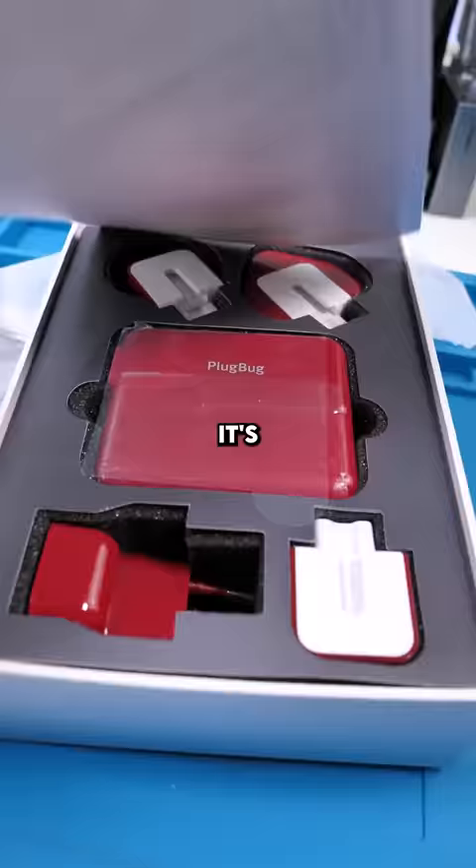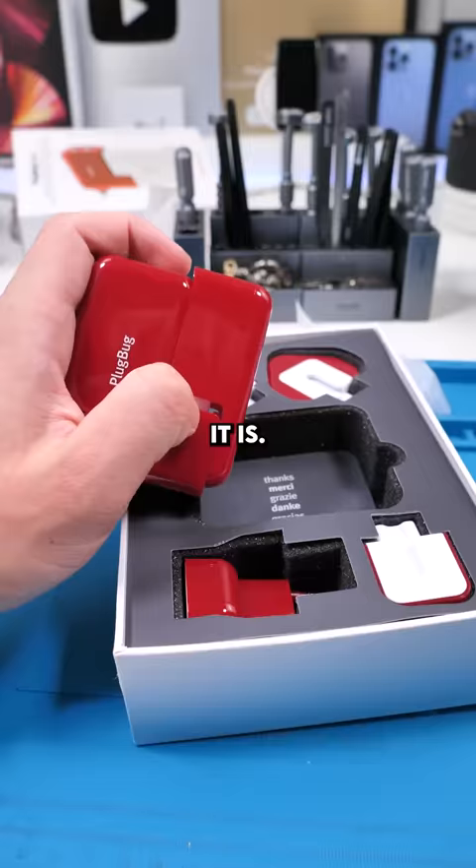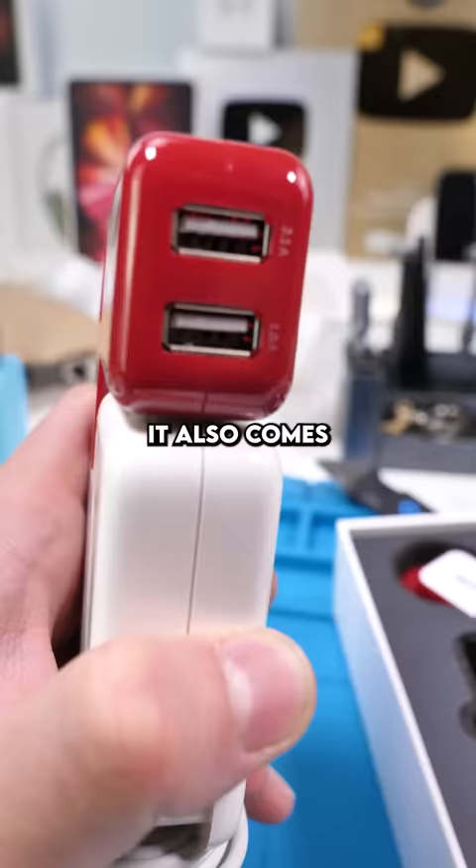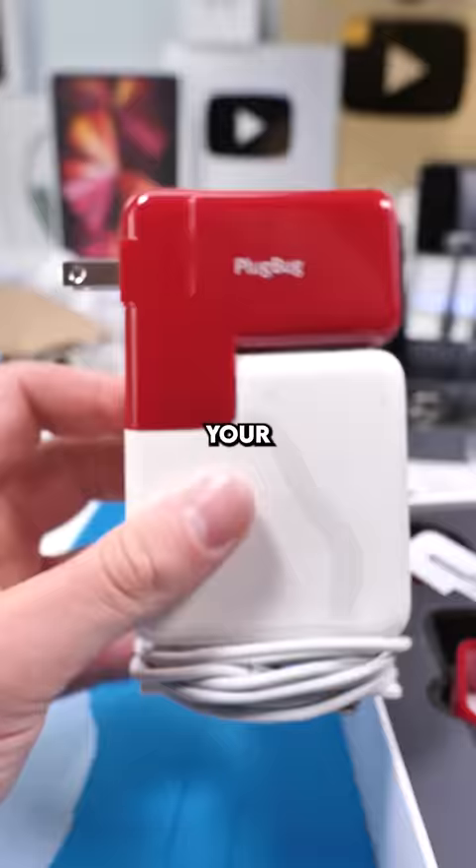It's packaged pretty nicely, and there it is. So this part slides right off — you put this on your MacBook charger. It also comes with two USB ports, so you're not stealing your MacBook's battery. It has pretty much every attachment you need for traveling. What do you guys think? Would you buy this?